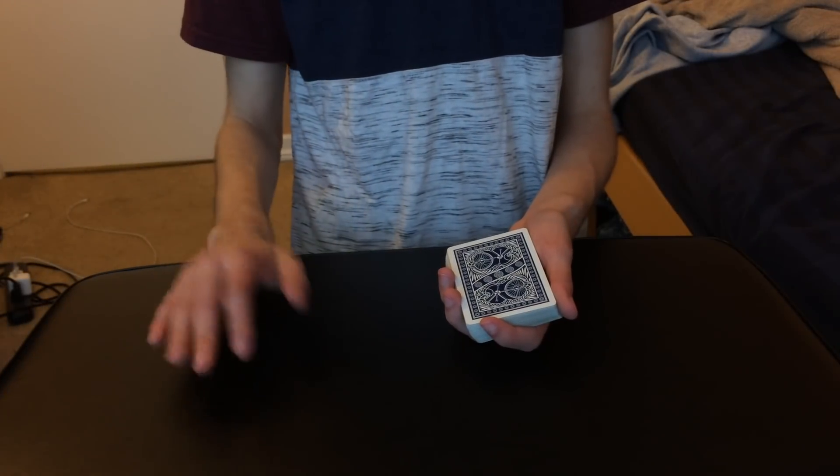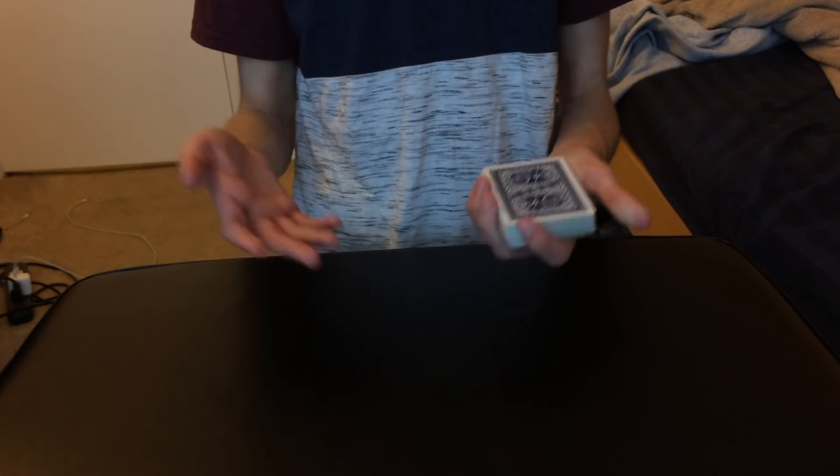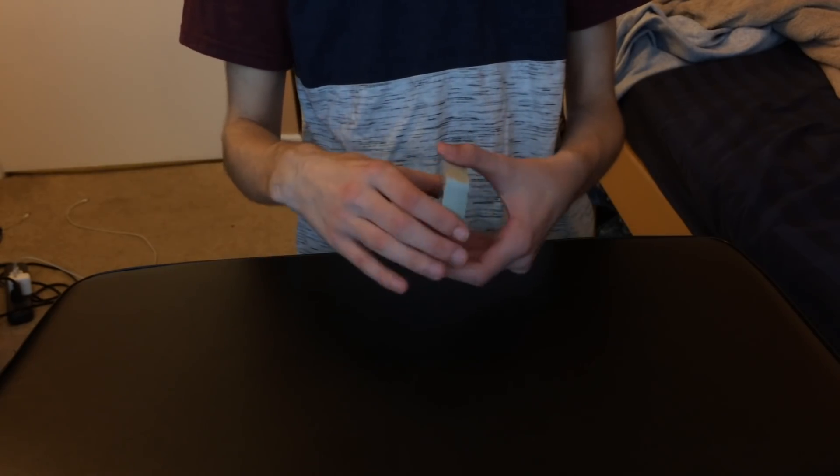Alright guys, so I'm back here with another video, and today we're going to be looking at this really awesome control that I came up with. And this is the performance for it right now, so hopefully you guys enjoy this performance.